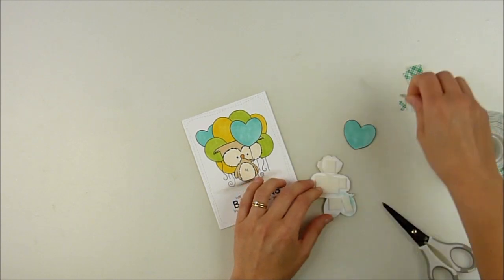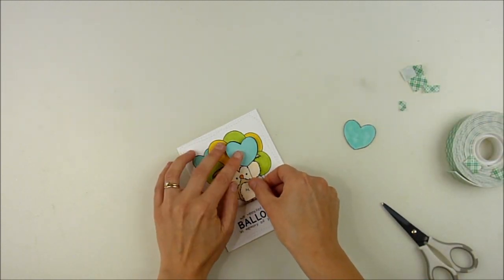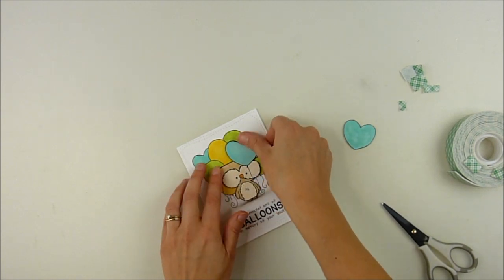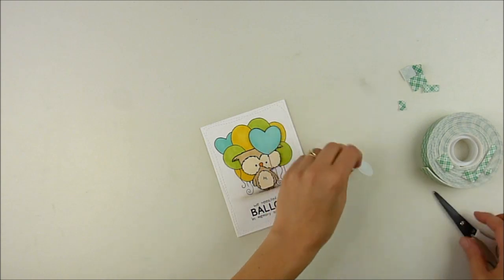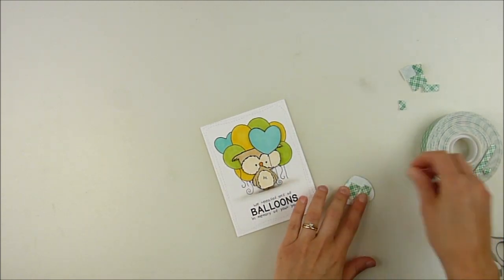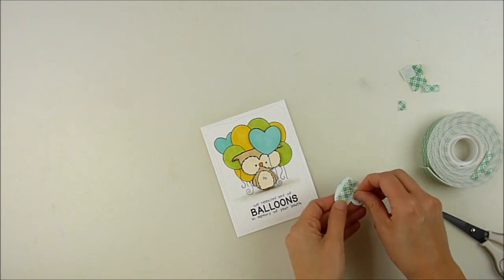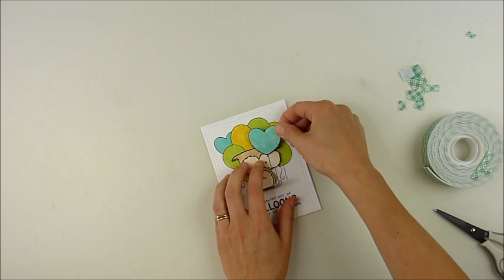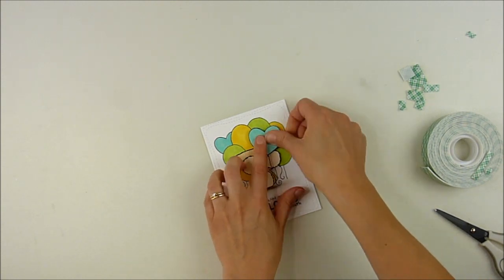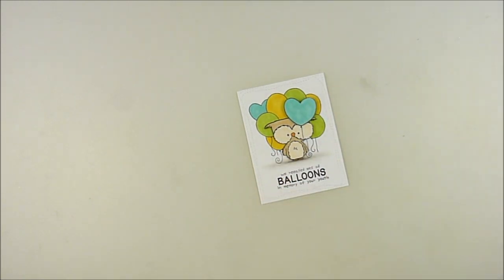So I'm going to adhere that first one down, carefully just lining it up as close as I can. And then once I attach that down, I'm going to — see that dimension there? Now I'm going to do the same thing with that last balloon. I'm also going to use foam adhesive on that one. You could quit with that first layer and just be good, but I wanted to add that one more little dimensional layer. You could use thinner foam adhesive if you want — this is just your standard Scotch foam tape. And there you can see that last one on there with that little bit of dimension.